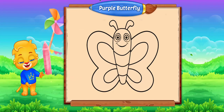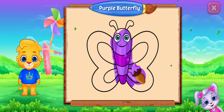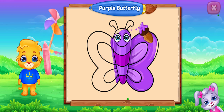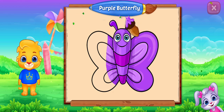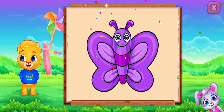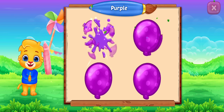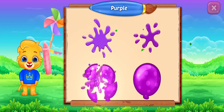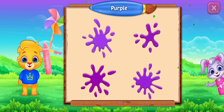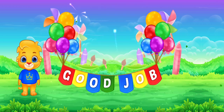Fill the color purple. Purple butterfly. You can do it! Purple, purple, purple. Well done! Good job!